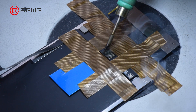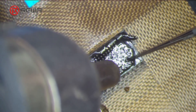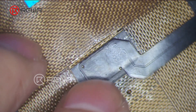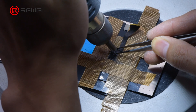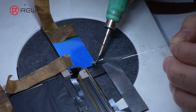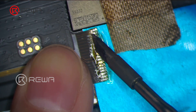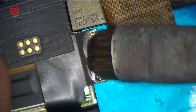Next, we need to install the tag on flex to the screen. Remove underfill adhesive on the bonding pads. Please align the 3 pins before soldering, then solder with a hot air gun at 320 degrees Celsius. Solder the other end of the flex with a soldering iron at 380 degrees Celsius. As the most difficult step in the whole procedure, the soldering is the key to whether the touch will function well or not. Clean residue flux with PCB cleaner.